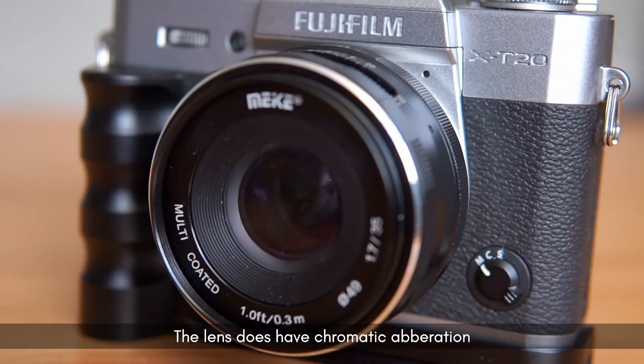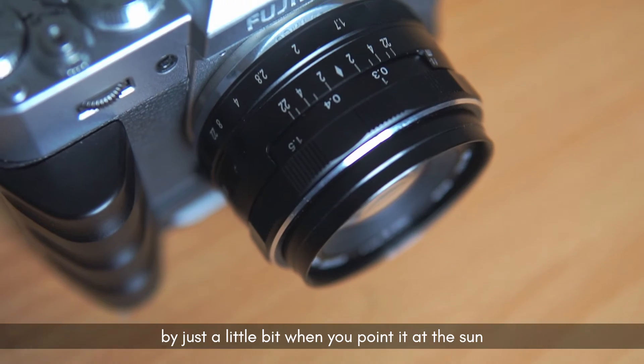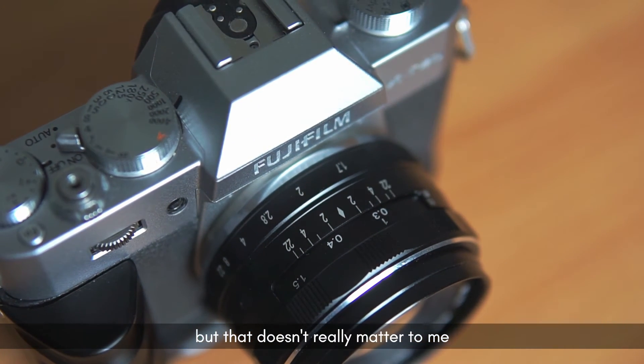The lens does have chromatic aberration by just a little bit when you point it at the sun, but that doesn't really matter to me.